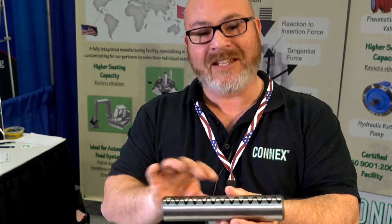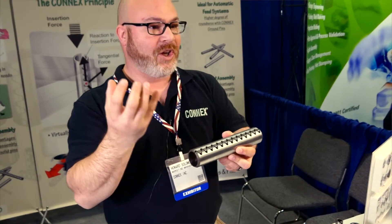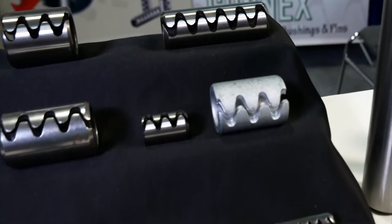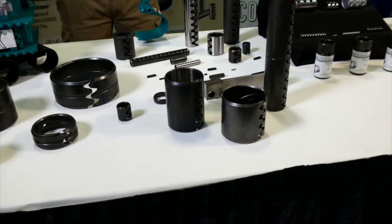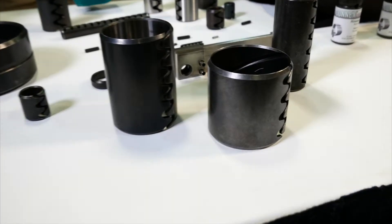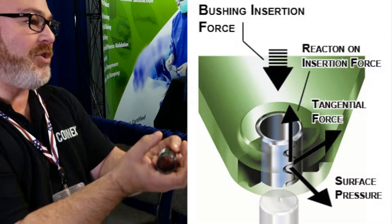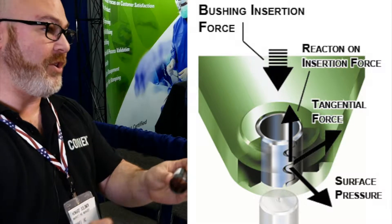The advantage is that as the teeth touch on one side, it's going to give you a tighter seating in the housing. A roll pin can eventually vibrate itself out just based on its general nature — it doesn't have that extra force pushing it in, so it's just in there. Whereas this is actually giving an extra force, we call it a tangential force, where the teeth will bite into each other and then press into the housing.